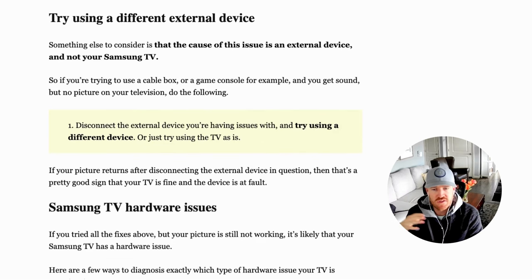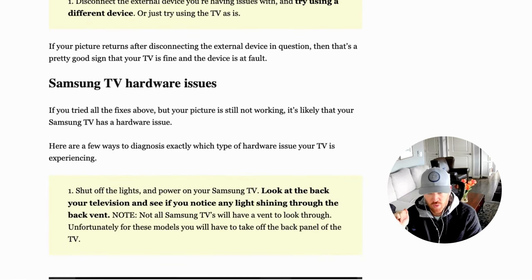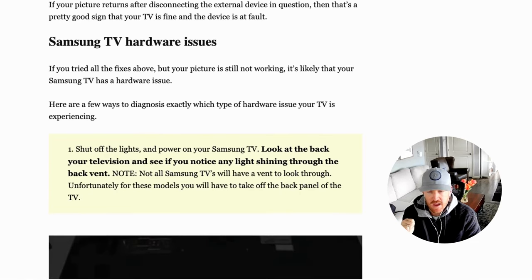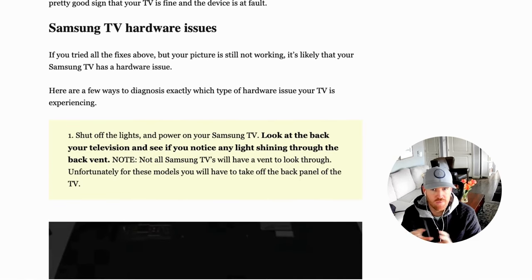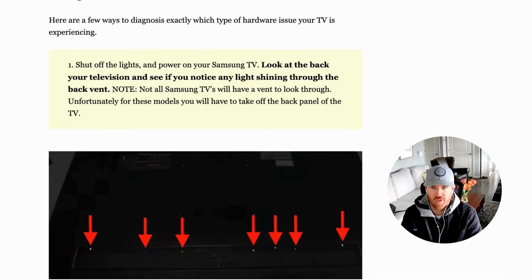Unfortunately, if you've made it this far and still have sound but no picture, it's probably a hardware issue. Hardware issues come in different shapes and sizes. I'm going to walk you through how to diagnose it — you don't have to be technical. I have a handful of tips and tricks you can do to pinpoint exactly what's wrong from a hardware perspective.